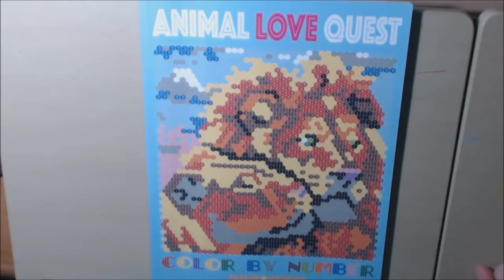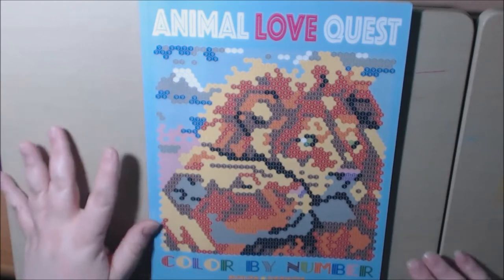Hey everybody, welcome back to my channel. Today I have a new book called Animal Love Quest, Color by Number.